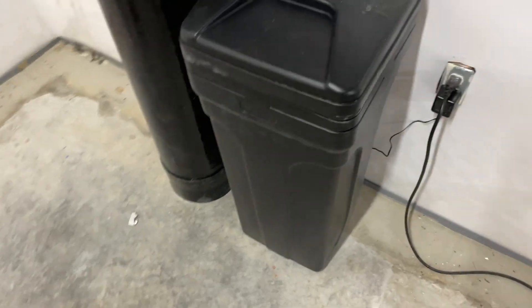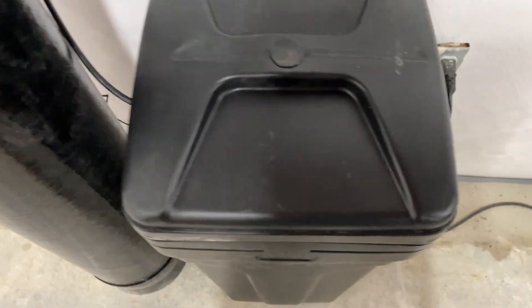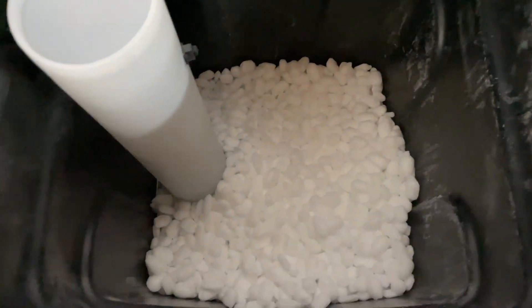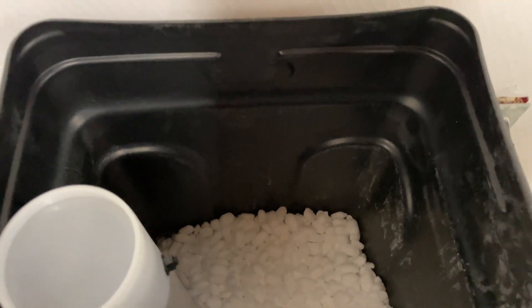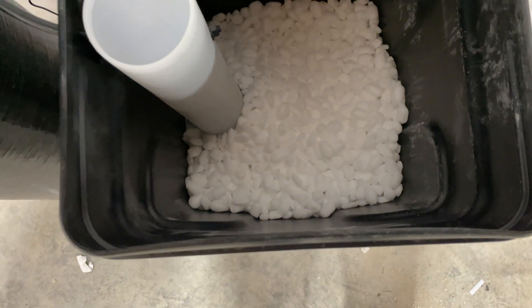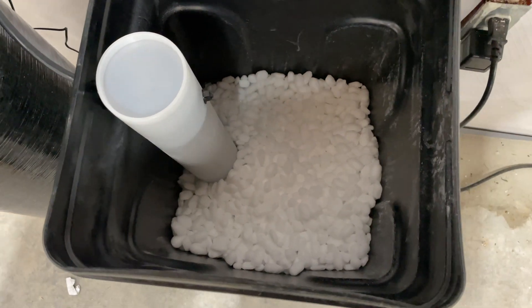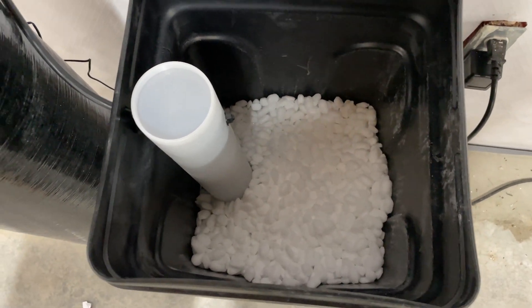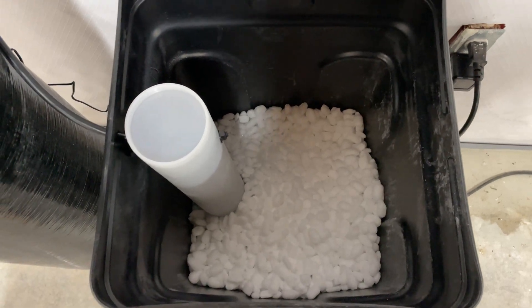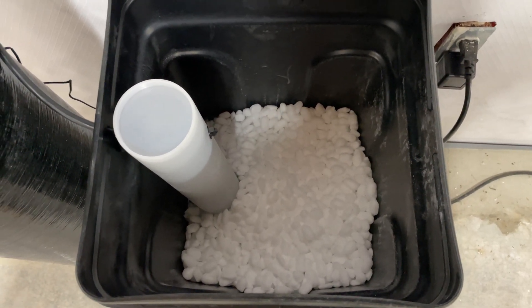So what you have here is this container, and it holds salt. You can use pellets — some people use salt pellets, some people use other salt — just water softener salt. Look at your local store or check the link within this video's description. I've linked some there, and you need to keep some on hand because you will have to refill this salt. So this contains the salt.